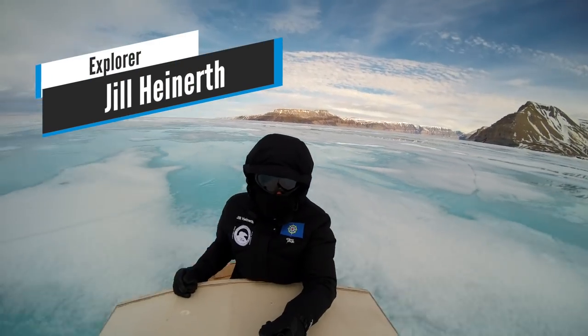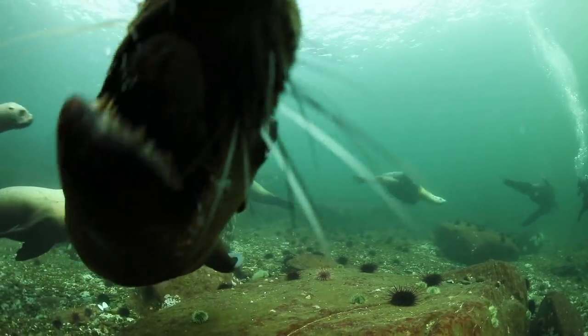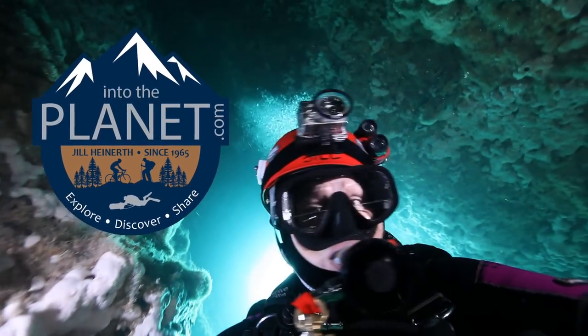I'm explorer Jill Heinerth. Come join me for another Into the Planet adventure video. I'm Jill Heinerth.